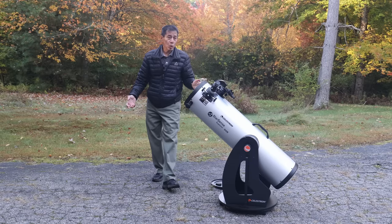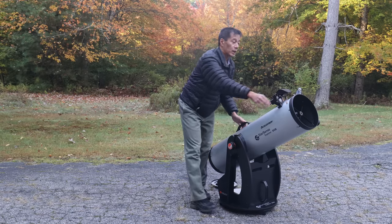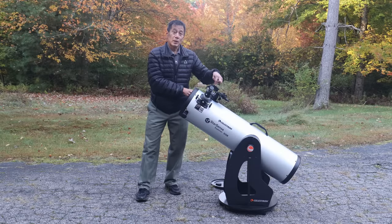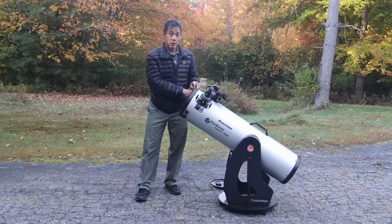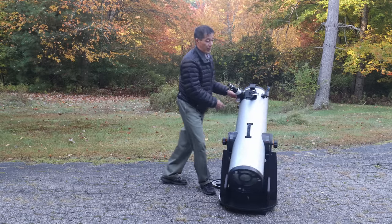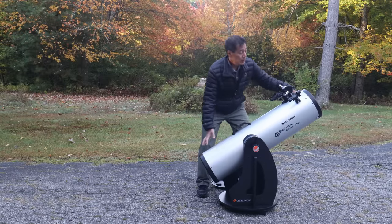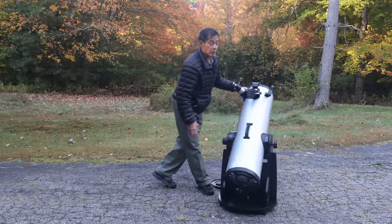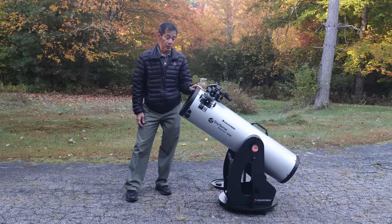A couple of other quirks: normally when you look through the finder, it's over here on the side, but that spot is taken up by the StarSense dock. That's probably an indication they expect you to use it. But if you're going to use the telescope manually — which I very often do — you have to crane your neck or move your head a little bit further than you would with a conventional Dobsonian.